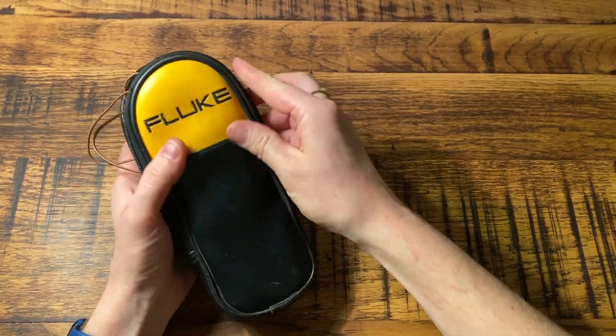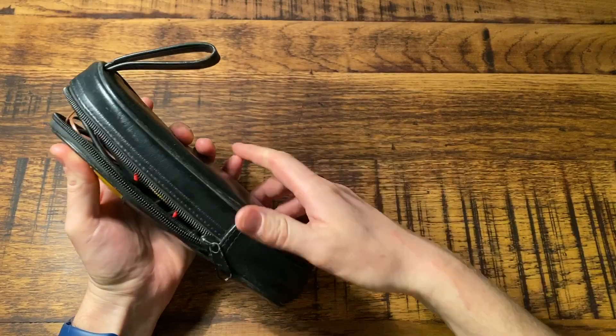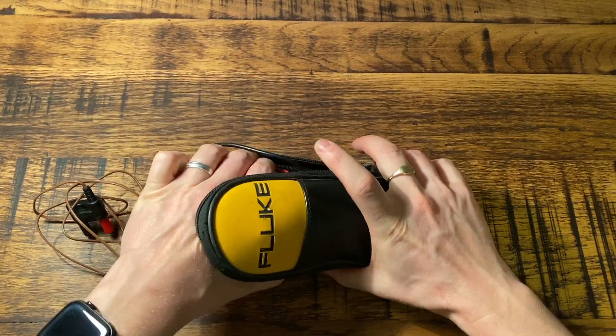So you've got this nice Fluke case here — first of all, it's quite sturdy. You've got this hook to hang it off things with. Let me just open it all out and show you everything that comes with it.